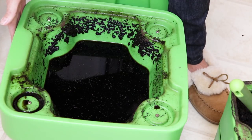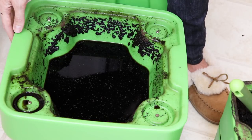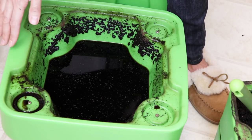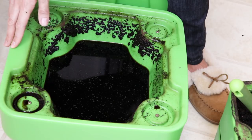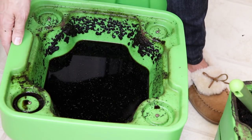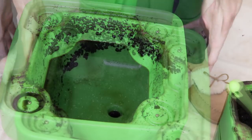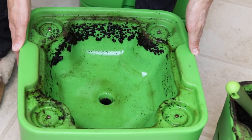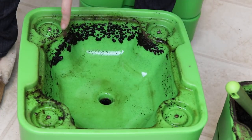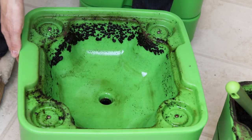Here we are in the bottom part — the reservoir. This generally just fills up and I try to dump it out every couple weeks. If you have flowering plants that you're not eating produce from, you could save this liquid, dilute it with water, and put it on those plants. But I just toss it. I've got this reservoir all cleaned out and rinsed.